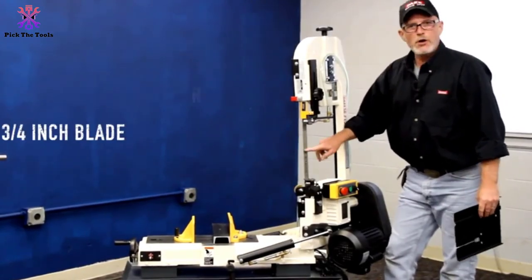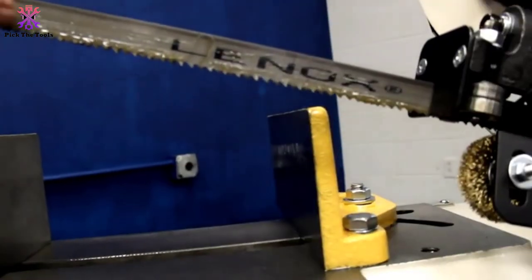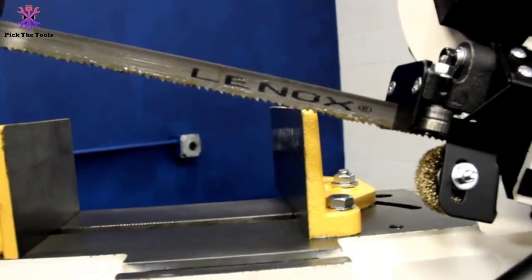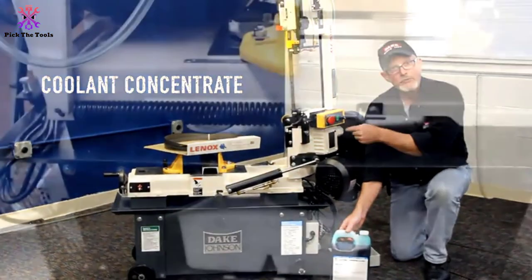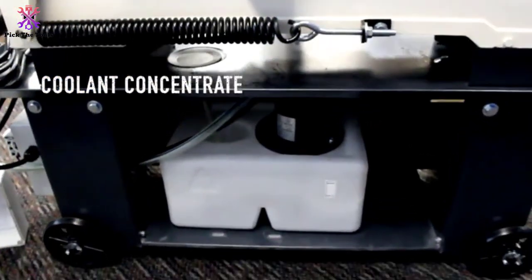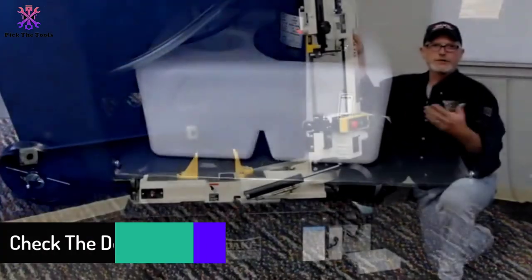It handles materials like copper alloys, hard brass, bronze, stainless, and some carbon-molybdenum nickel alloy steel. It features a 4-speed blade at 85, 130, 180, and 235 feet per minute (FPM).